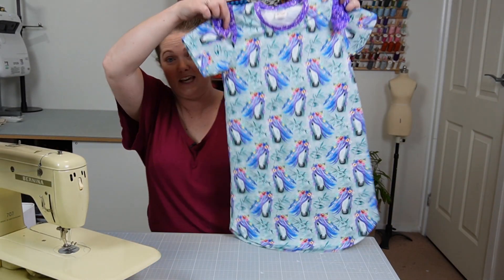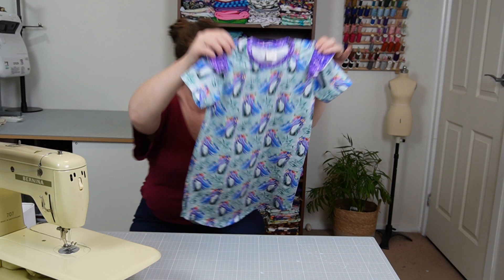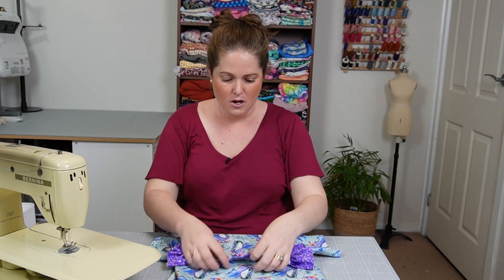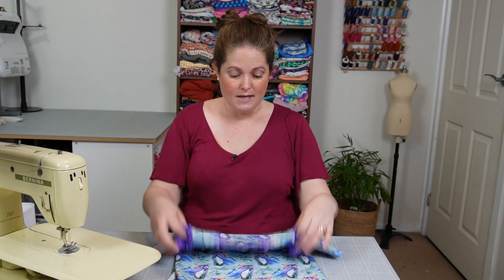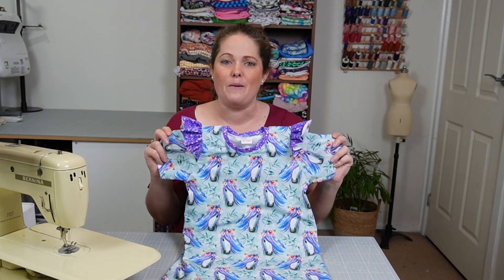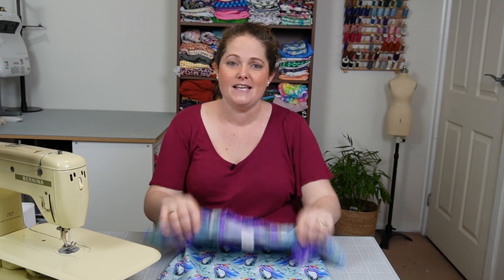And just like that, the flutter sleeve sweatshirt dress is done! It's a bit hard to keep it all in frame because I made the size for my daughter, but I'm so happy with how this turned out. Hopefully it's showing you that you can get good results with a sewing machine — obviously a serger is going to give a much more professional look and probably lasts a little bit longer, but if you just want to try sewing with knits before diving into getting a serger, you can absolutely still get good results using your normal machine. Make sure you like and subscribe to the channel, and if you've got any questions pop them in the comments below. I hope you challenge yourself to make a brand new flutter sleeve sweatshirt dress for someone you love!